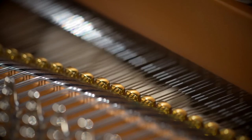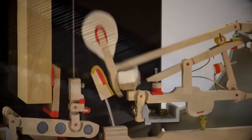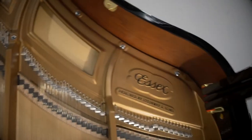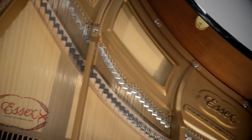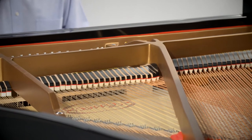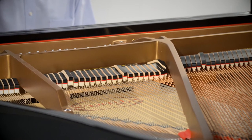Hammers made with premium grade felt and metal ligatures to deliver optimum performance. Bridges of vertically layered maple for better transmission of sound from the strings to the soundboard. And tension and duplex scaling that ensure a longer sustaining tone and added harmonic dimension.